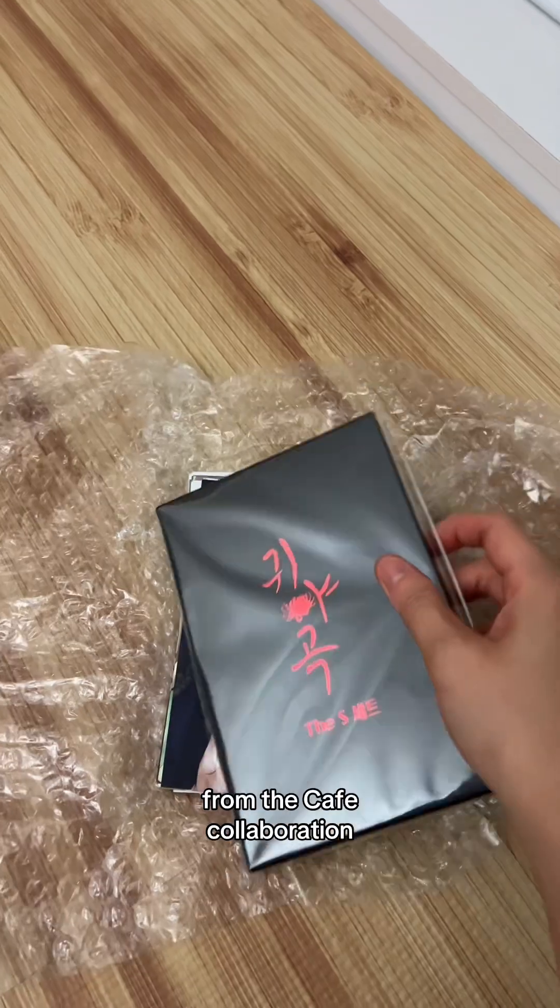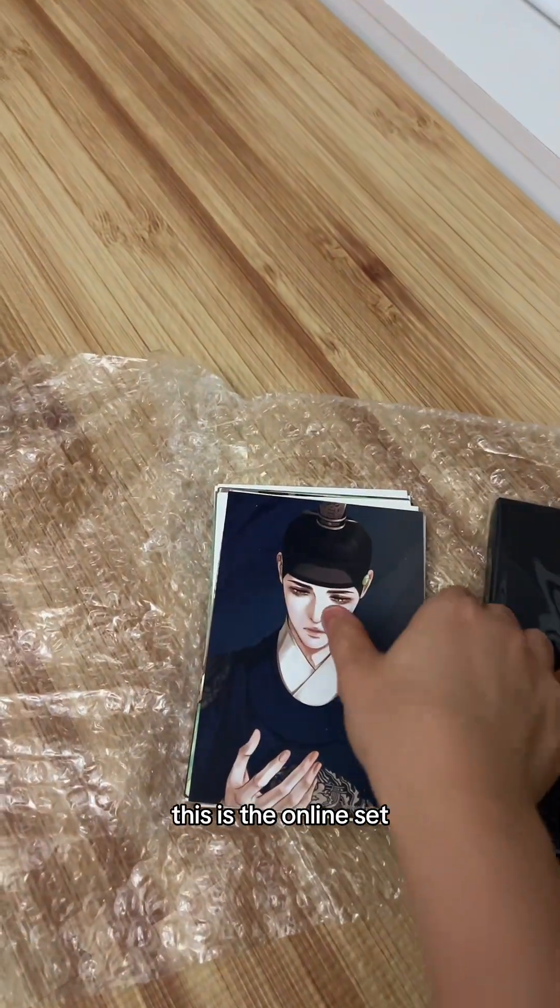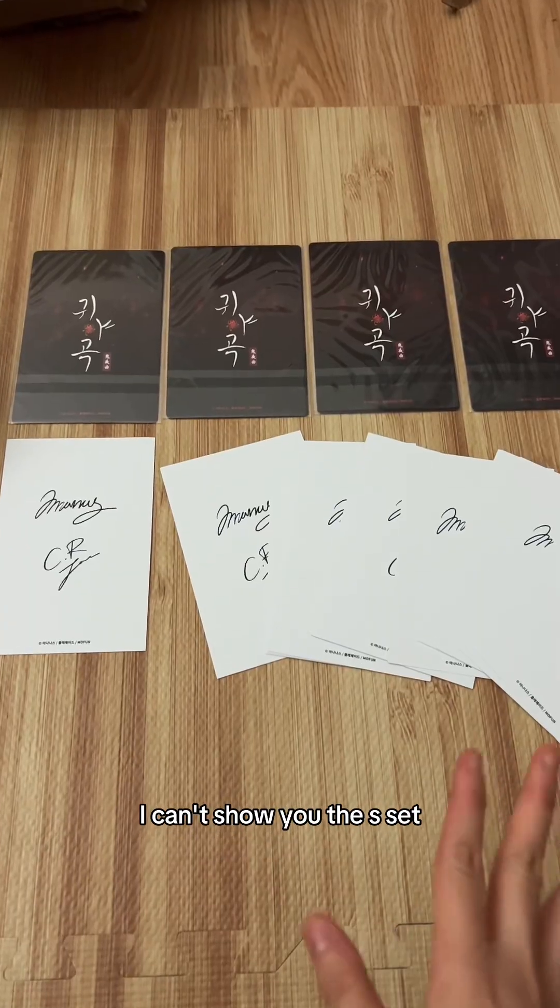Today's package is from Haramio — I finally got the Ghost Nocturne from the cafe collaboration. This is the online set, and here's the gorgeous box of the S-set. I can't show you the S-set itself.